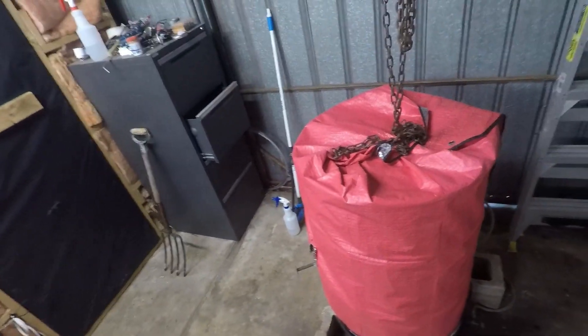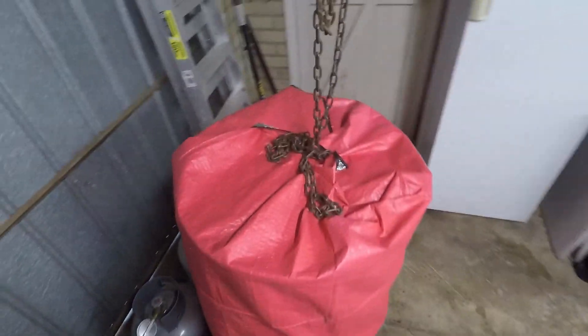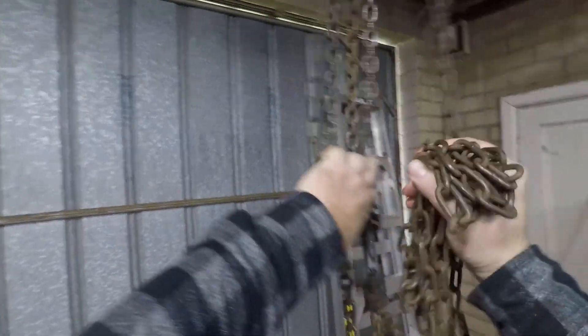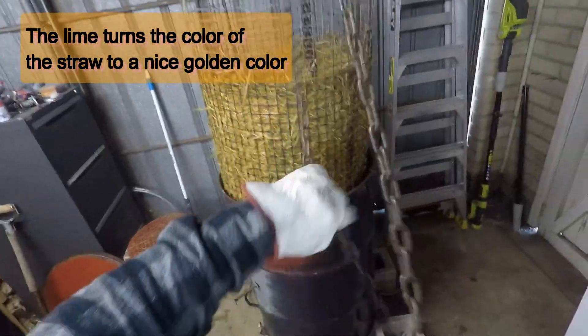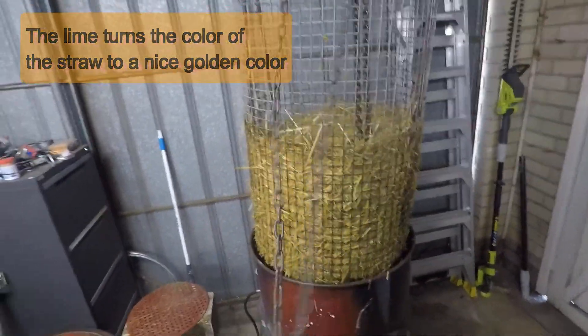The straw has now been pasteurizing for one and a half hours and it's time to take it out. We'll take this blanket off. It's a good job in winter — it's nice and warm. We're going to winch it out, and we're not going to go all the way up yet. We let it drain for about 20 minutes.